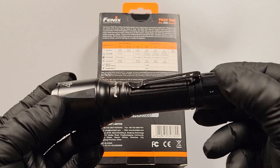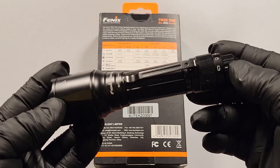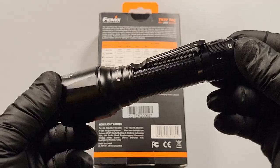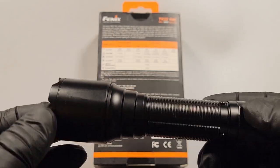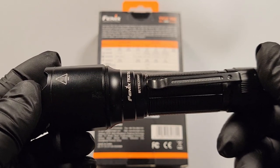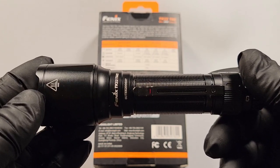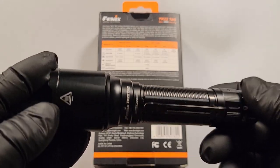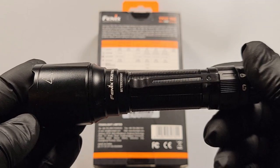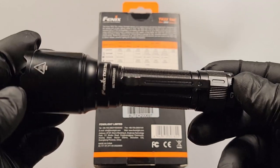The items that come with the flashlight are a removable clip, a lanyard, a spare o-ring, the battery, the carrying case, the flashlight itself, a manual, and a warranty card. The run time is rated at three hours in turbo mode, but that is an accumulative run time — it will step down when it gets too hot and when the battery starts to drop in power. High is at four hours, also an accumulative run time. Medium is rated at eight hours and ten minutes. Low is rated at 18 hours and 30 minutes, and eco is at 49 hours and 30 minutes.